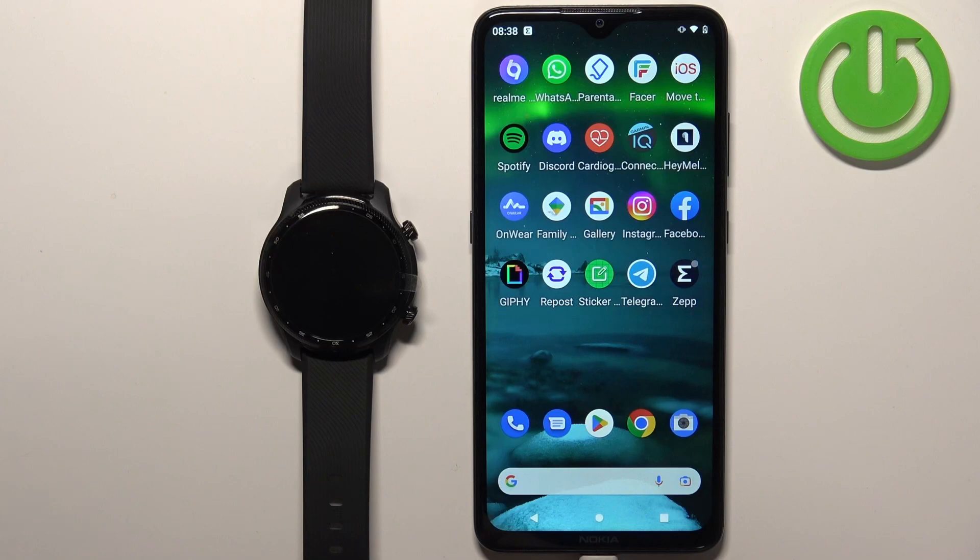Hello! In front of me I have TicWatch Pro 3 Ultra and I'm gonna show you how to pair this watch with the Android phone.